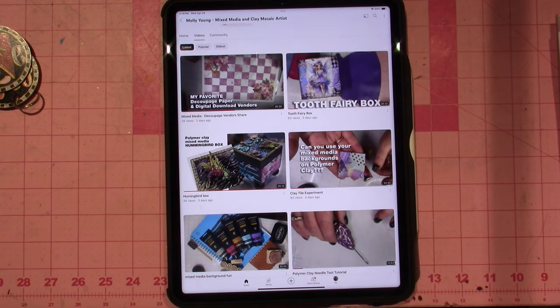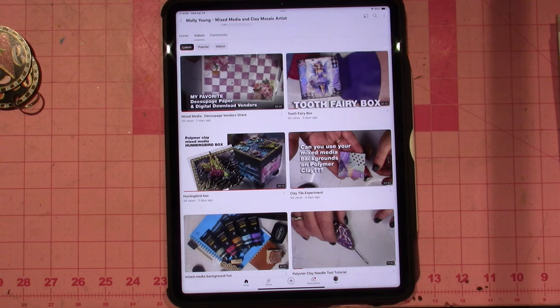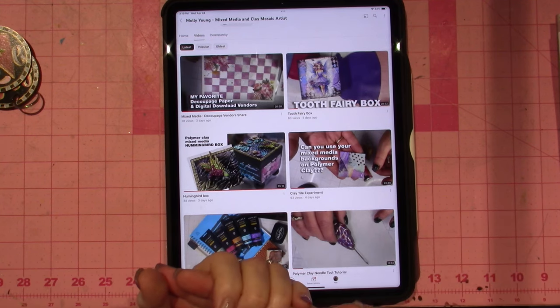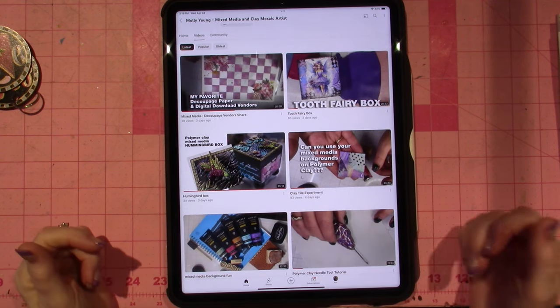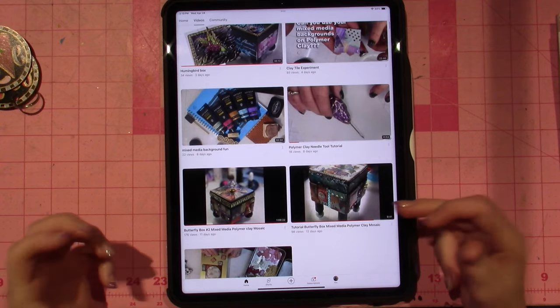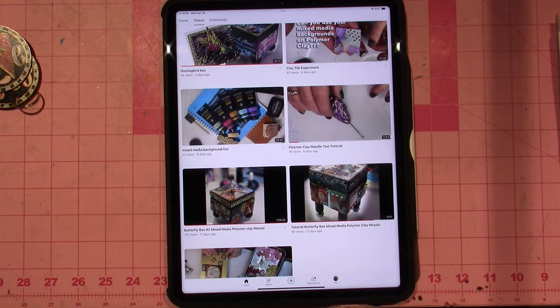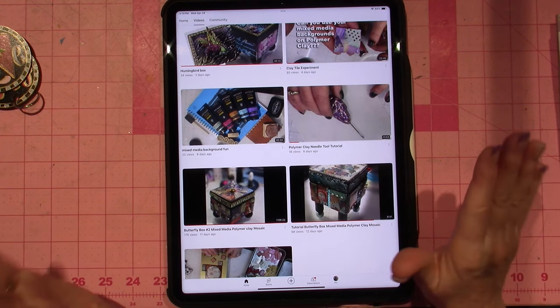So lots of the stuff that I used to do, only better — she uses decoupage and resin to finish off her tiles. She's very good at explaining how and why she does it, and also where she gets the products from, which I was never really good at.